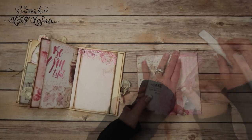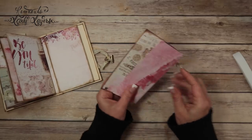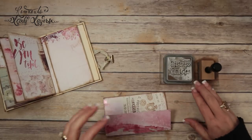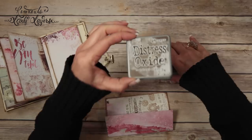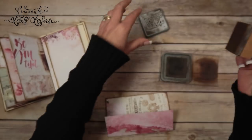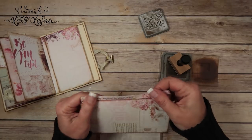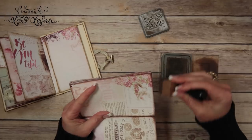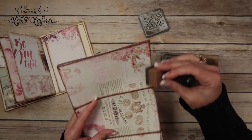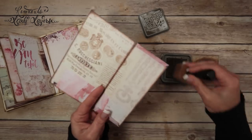I'm going to reinforce that fold so these tabs need to go the other way as well. Now we want to go ahead and ink it up. I'm going to be using Distress Oxide in Walnut Stain and a Tim Holtz blending tool, and I'm basically just going to go through and ink the whole thing, front and back.